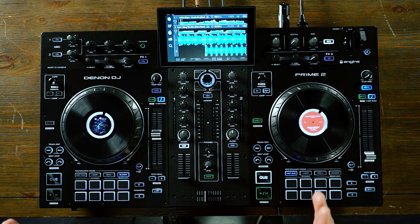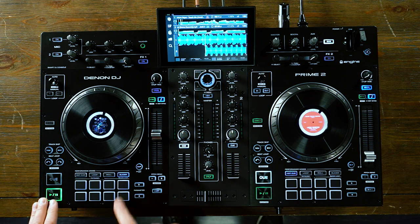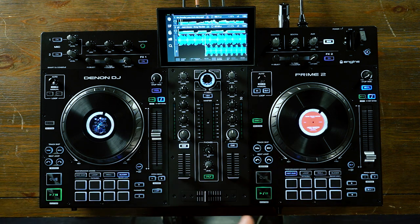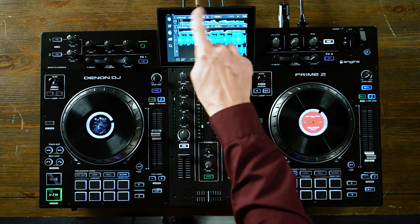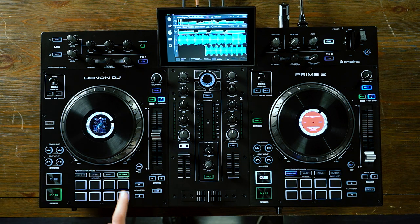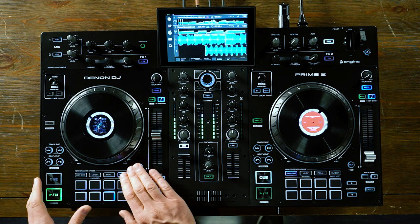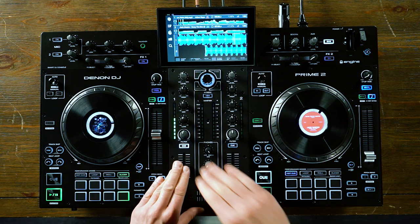Slice mode allows me to take an eight-beat section of the song, slice it up, and then chop it up and re-sequence it with the pads on the fly. This is really cool for remixing a vocal or anything of that sort. On the first layer, when we activate slice, it does an eight-beat section that moves through the track as the track plays back. As I hit a pad, it jumps back to that section. On the second layer of slice, it locks in that eight-beat section from whatever I see on the screen, so I can stay in that eight-beat loop and remix on the fly. When it's locked, the slices turn green indicating it's locked into a slice loop.